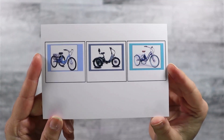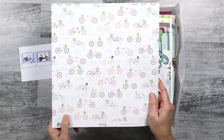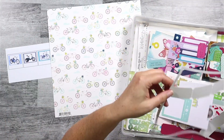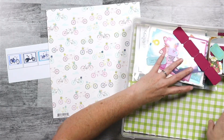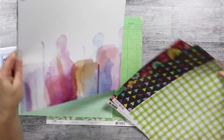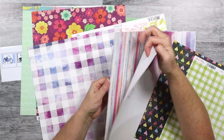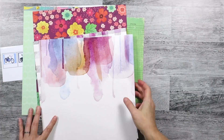I grabbed these photos off the internet of something that I've been researching lately, which is adult tricycles. And I know I've been wanting to tell this story. That bicycle piece of paper was from one of my Counterfeit Kits from probably two or three months ago. I'd been hanging on to that piece of paper, and today was the day to tell this story. So I did pull that piece of paper from my previous kit.